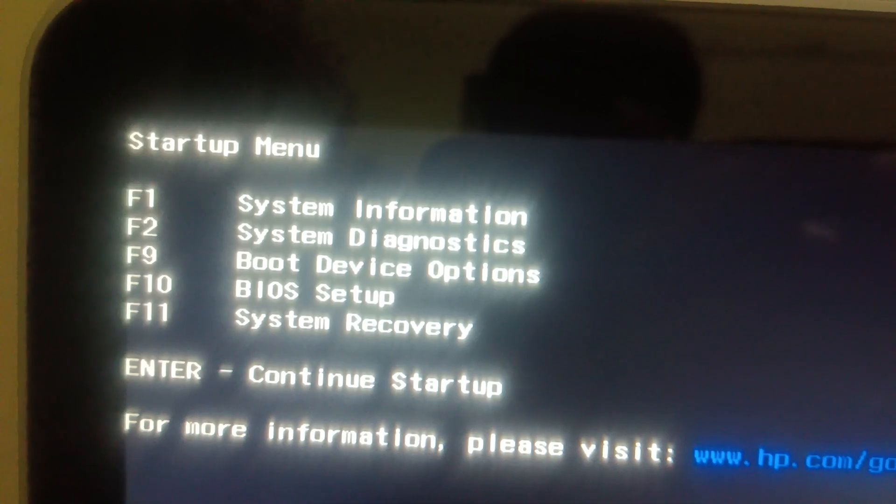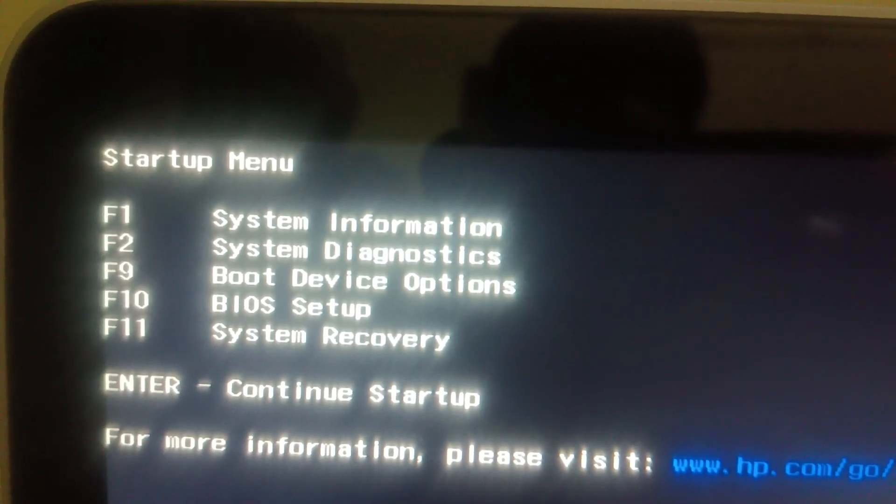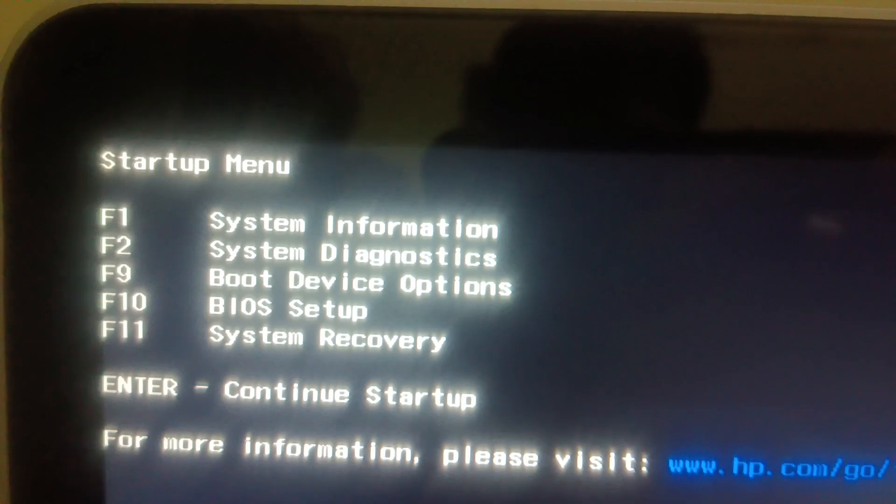Continuously hit the Escape key and you will see a prompt. You need to press F10 to go into the BIOS setup. So let me press the F10 key, as you can see here.